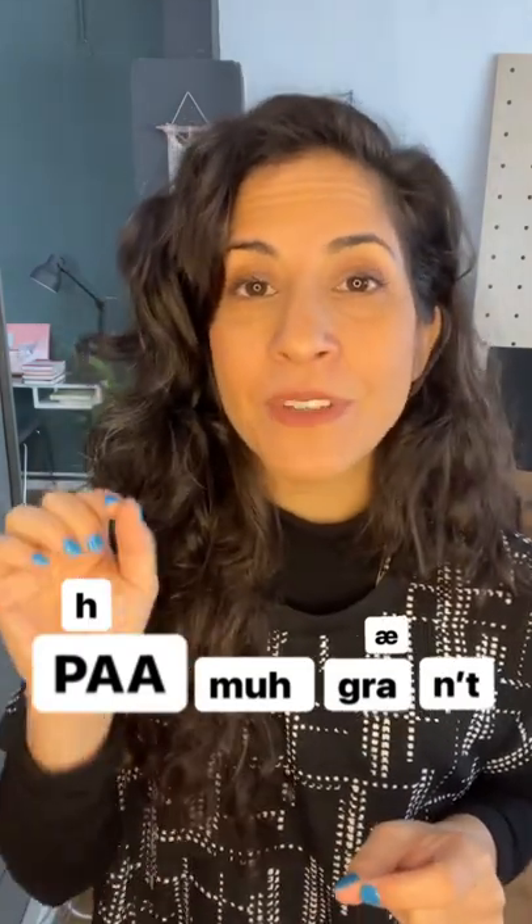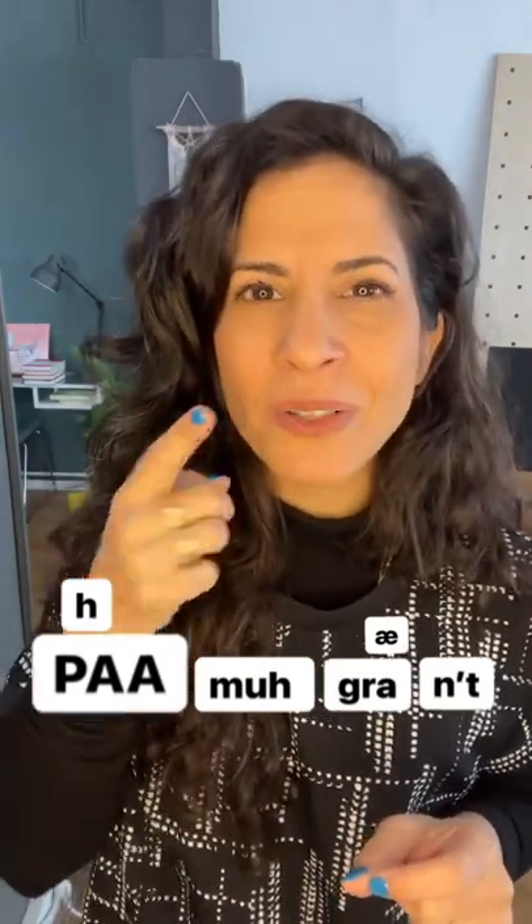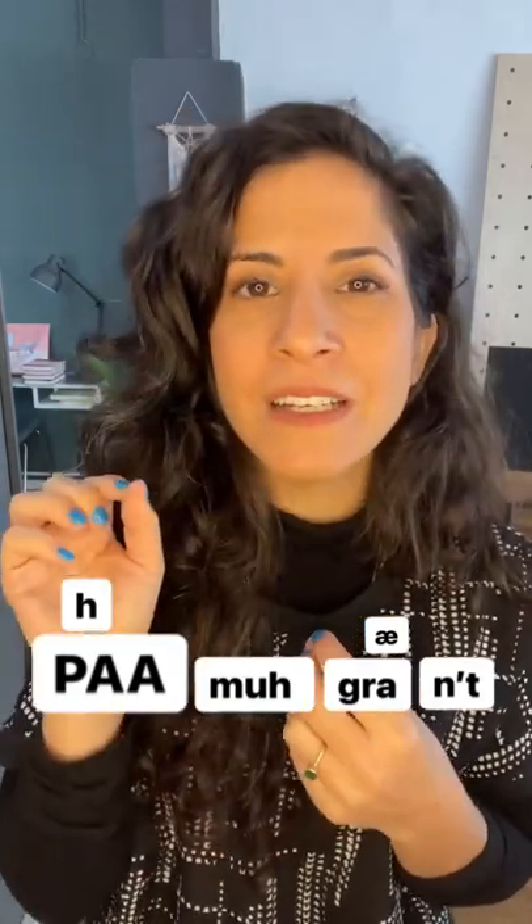Then we have NUT: an N, another schwa, and a T. NUT. It's a glottal, so you don't necessarily have to release it. NUT.